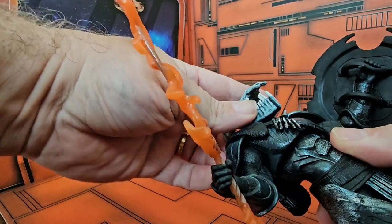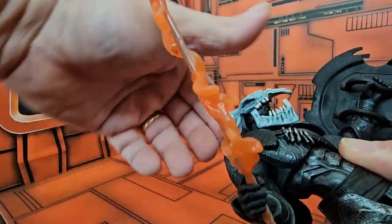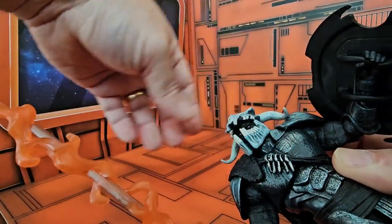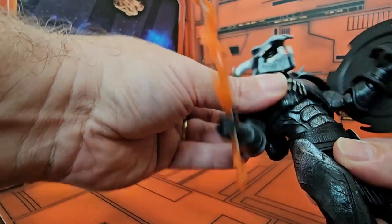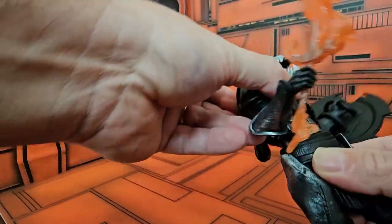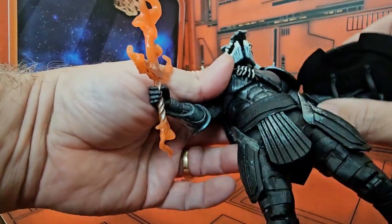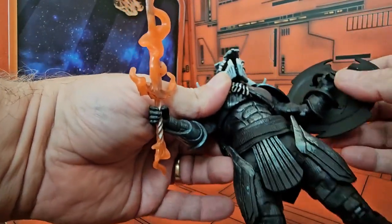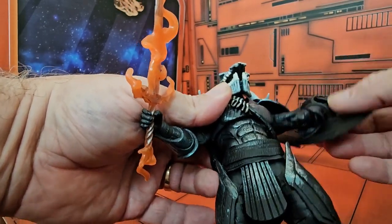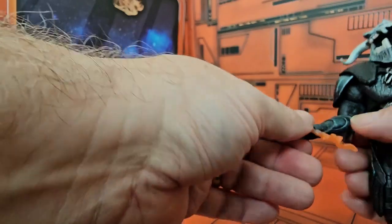As we look at the articulation, we can see his head can move up and down. His chest can function. His waist moves. His arms can be lifted, and they have an elbow joint. His head can also rotate all the way around.